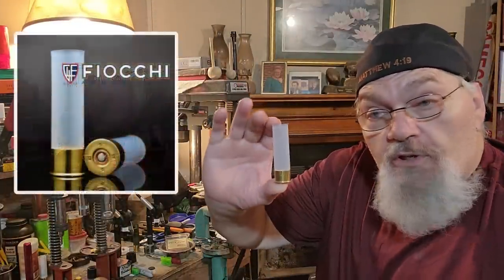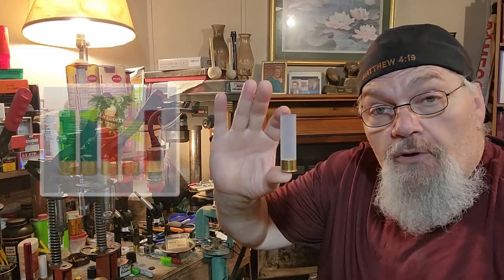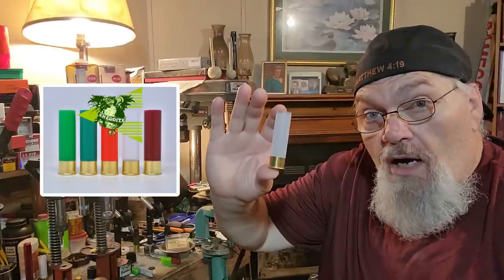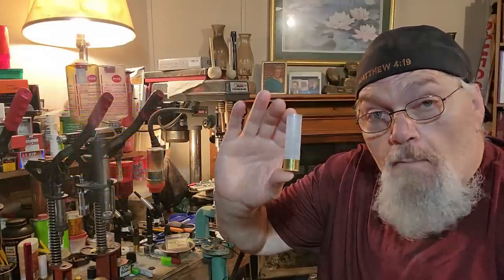For today's purposes folks, I've got the clear primed Fiocchi hulls here from Ballistic Products. They're primed with the standard 616 — the standard primed, not the hot primed. Standard primed cheddite works equally well for me.